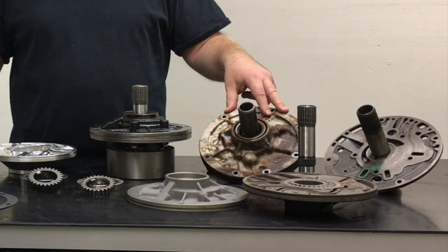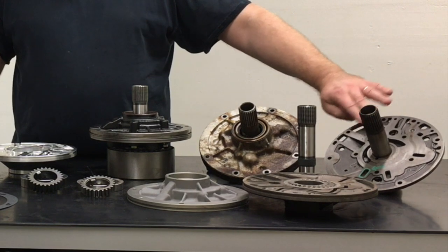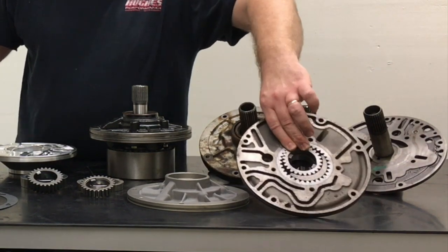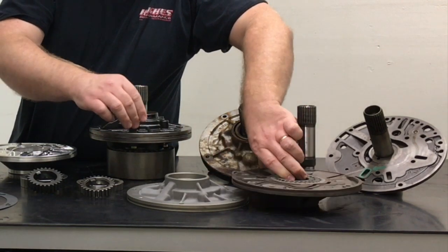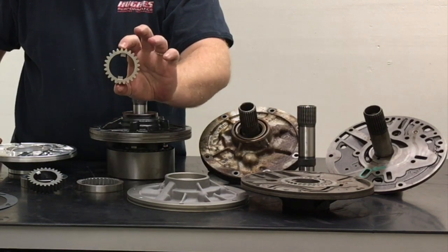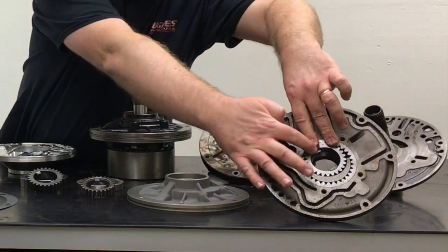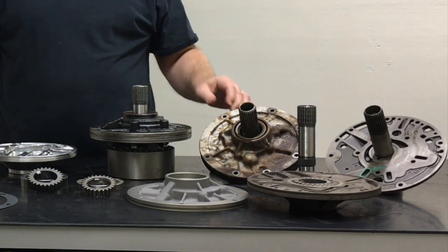Believe it or not, this nasty, dirty, rusty old core is actually a fantastic front pump to use in a Powerglide drag racing or high horsepower transmission. It may look ugly. They go through a restoration process here at Hughes Performance — we'll take the pump stator half and resurface it on our pump grinding machine to make sure it's true and flat. We take the OEM pump body and lap this surface to ensure it's true and flat as well. We don't use OEM Powerglide pump gears; we use aftermarket forged steel gears sourced from Sonix, because the OEM gears can be prone to breakage at the drive tangs inside the inner gear in a high-performance application.